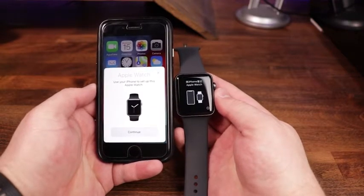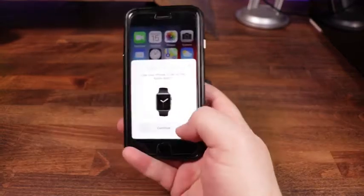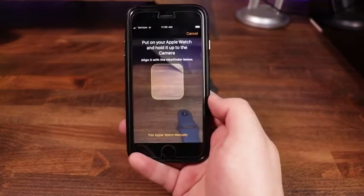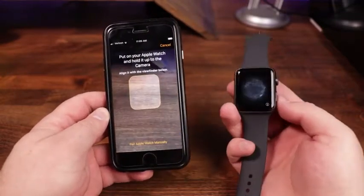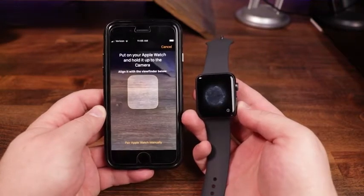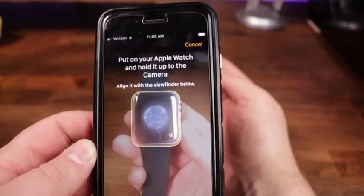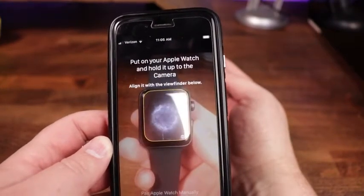As you can see, a prompt appears on the phone saying 'Apple Watch — use your iPhone to set up this Apple Watch.' We're going to tap on Continue. Once we've done that, it opens up the camera, and if you look at the watch now, you can see it's got a very cool-looking barcode. We're going to take the watch face and put it within those yellow lines and wait for the camera to scan it.